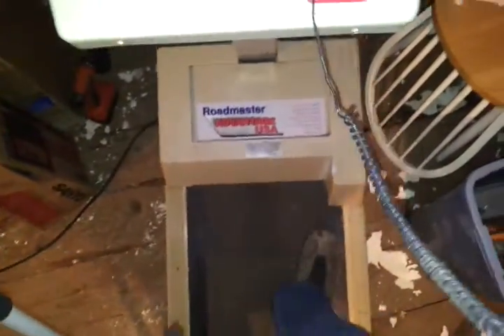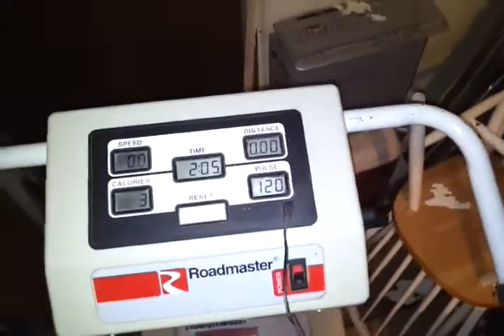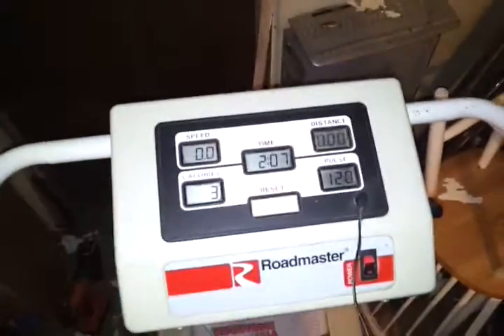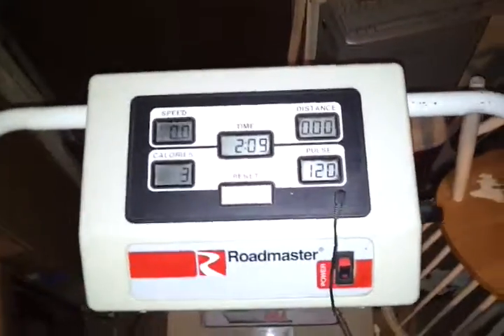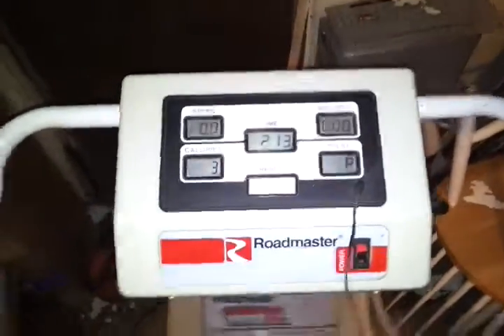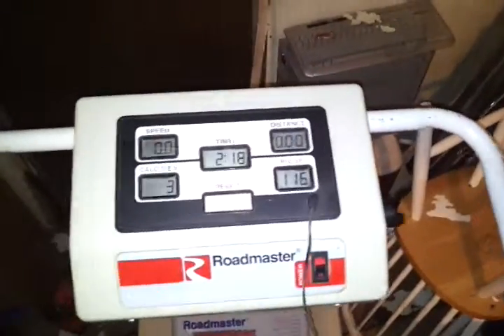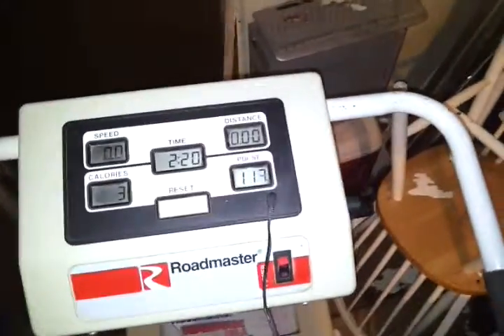That's as slow as it goes. Run on down. And as you can see, my heart rate is up to 120. It doesn't take very long for it to really make you start working up a sweat and get your pulse rate up. It's kind of a shame that I've only burned three calories doing this, but it's all right.